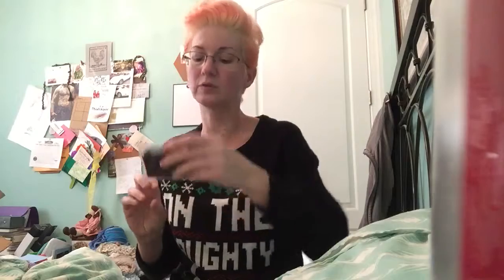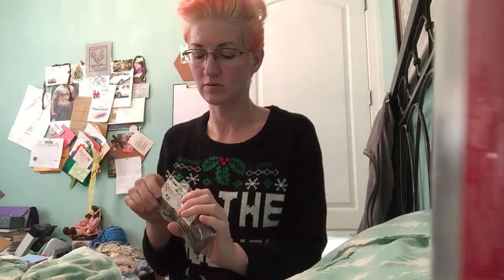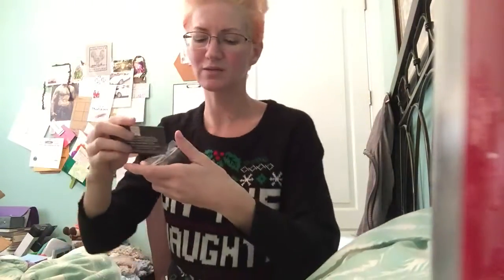This one was really cool — this is Spirits Edge. Let me put up their information. They are Spirits Edge. When they do rituals, they charge certain pendants in order to fundraise — two, three times a year. They do the annual picnic.